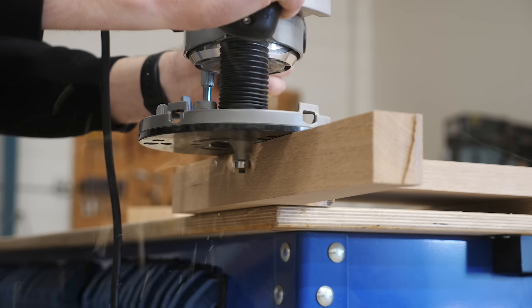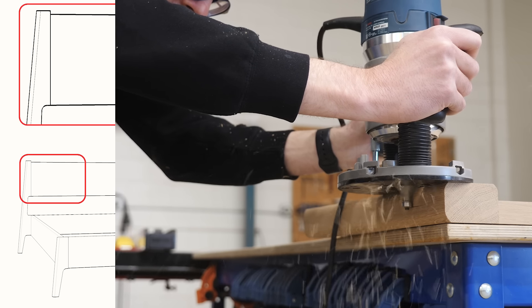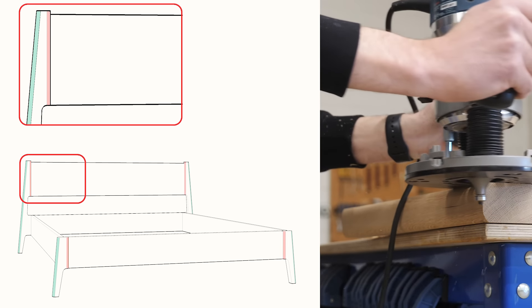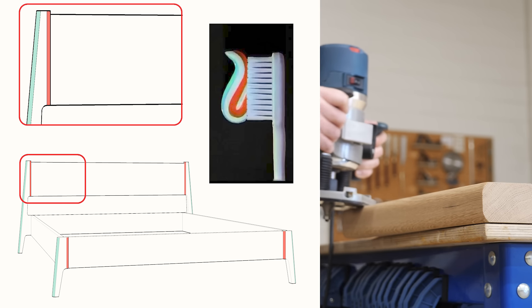Next, while we still have everything unassembled, I'm going to cut in this optional thumbnail profile into my legs. And I think that this, along with the roundover details on the headboard and footboard, really make the bed look a lot more elegant.